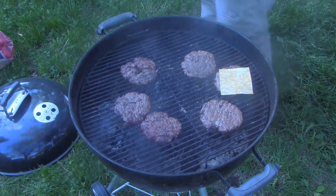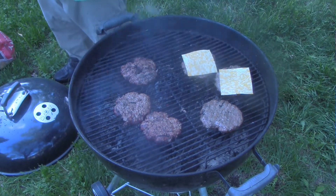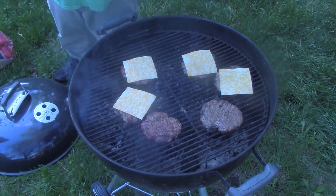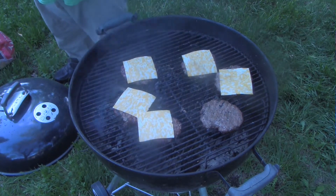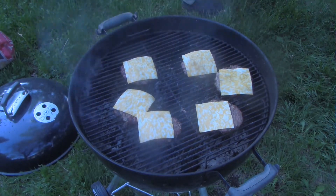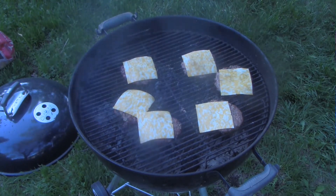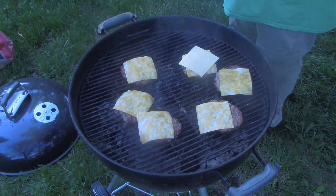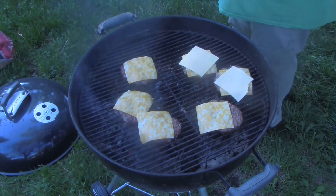Through the magic of cooking show editing, these burgers are done — got a nice 160 internal. First cheese we're going to put on these burgers is a nice Colby Jack. But if you think we're done there, we're not. It took a lot of punches for him to spill the other cheese, and the other cheese is Gouda.